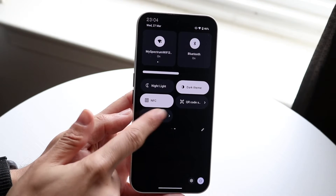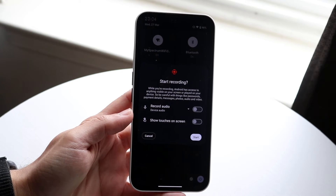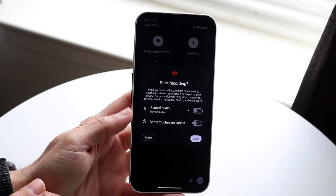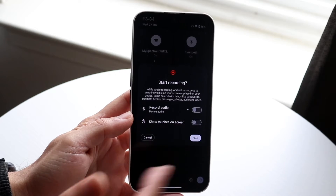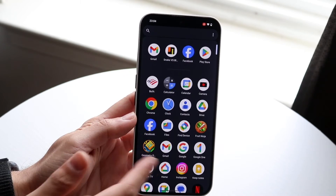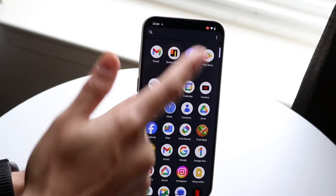Tap onto that toggle. You can choose whether you want to record audio and whether to show touches on the screen. Choose whichever options you want and then click Start. When you click Start, a little red dot is going to come up in the top right corner, it's going to vibrate, and you can start using your phone as you normally would.